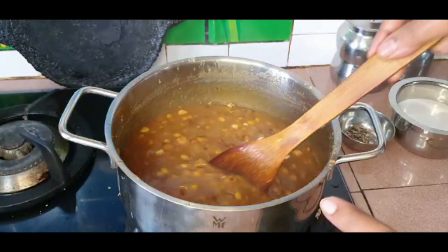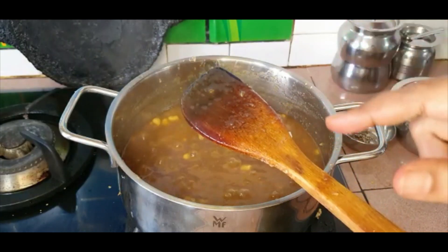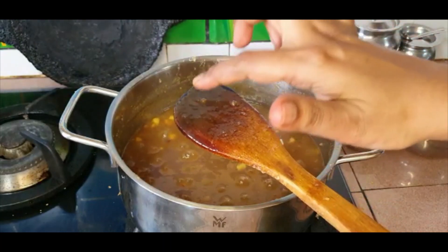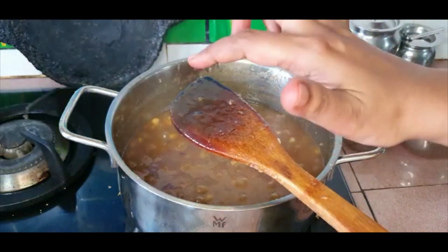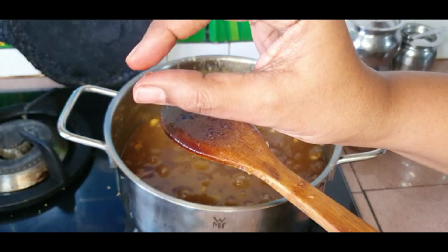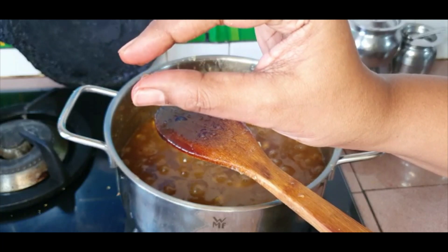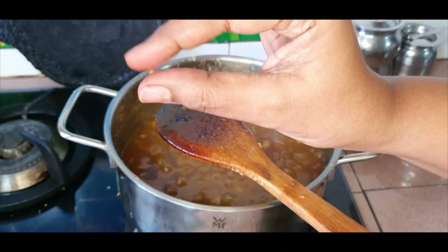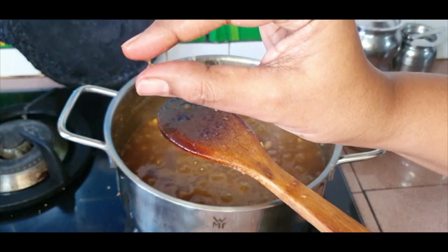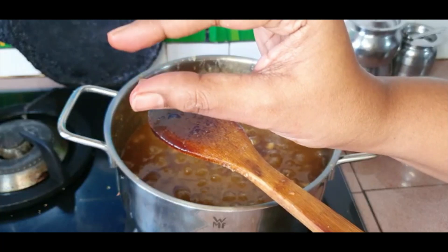That's a good time to check for string consistency. Just dip the ladle, take it out, and wait a while because it's going to be really hot. After less than a minute you'll be able to lightly touch it — take some between your fingers and try pulling. See, it's breaking and not forming any string, so it is still not done. It should form a string — I'm able to make a very small string but it's not a proper one-string consistency yet.